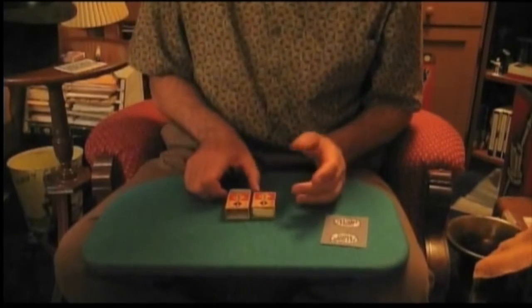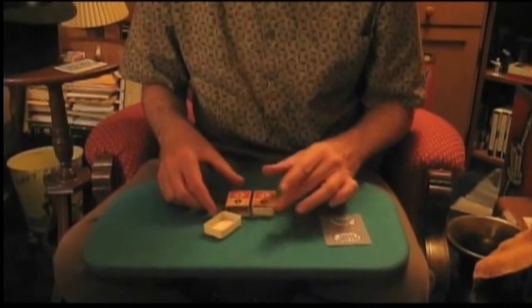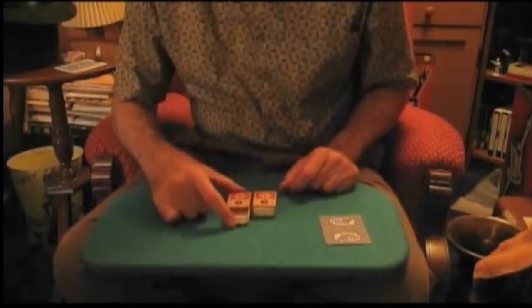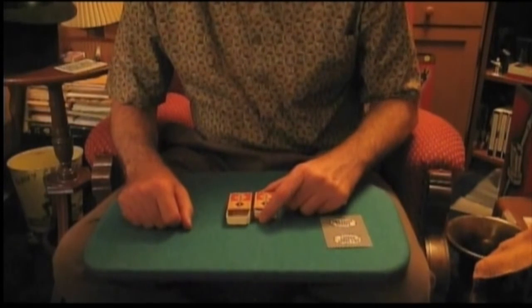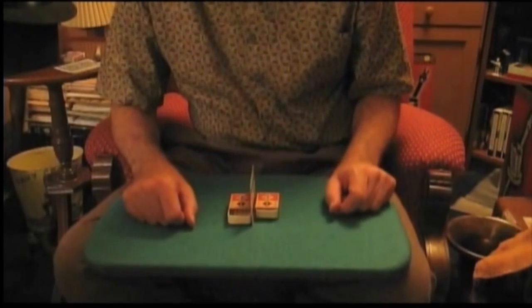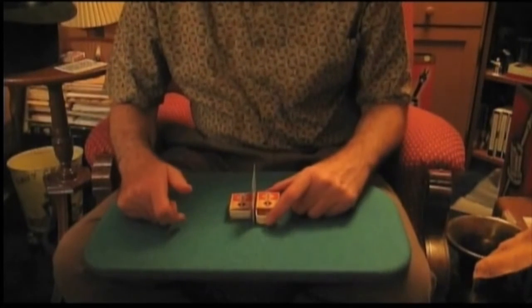Some people at this point think, suppose you took it around on the other side and pushed it in there — would that work? Well, let's find out. We push in here, and the matchbox on your right moves out. We push in on the right, and the left moves out. Once again, we'll put the card in between the two matchboxes to make sure there's no mechanical connection between them. We push in here, and we push in here.